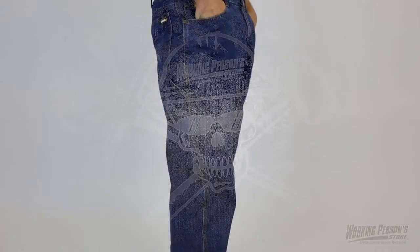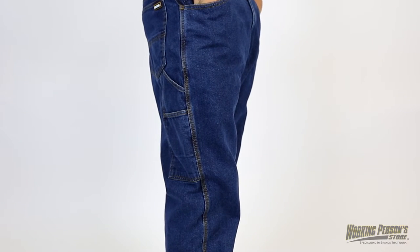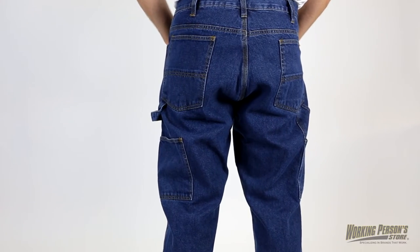Stay forever in blue jeans, as that old soft rock song says, and find your next favorite pair of work pants at Working Person Store. These Berne Men's P-2213 Flannel Lined Dungaree Blue Jeans view the simple things as important.